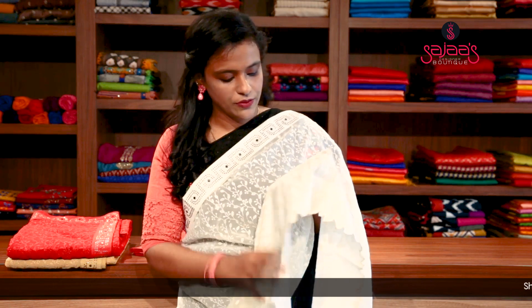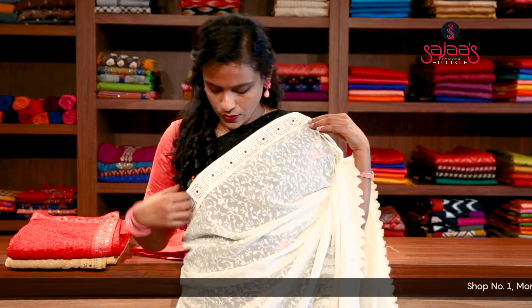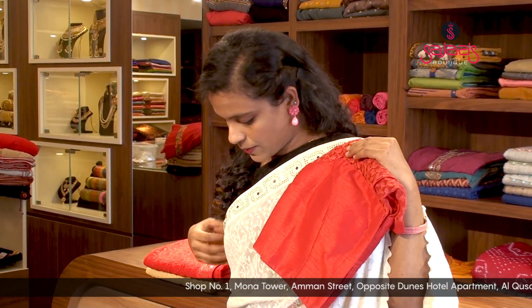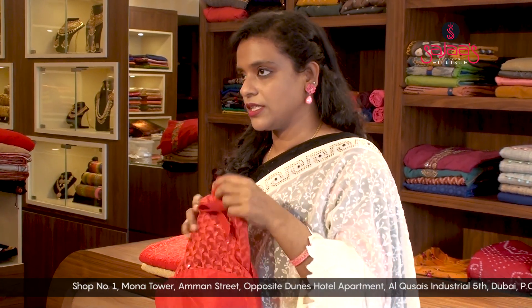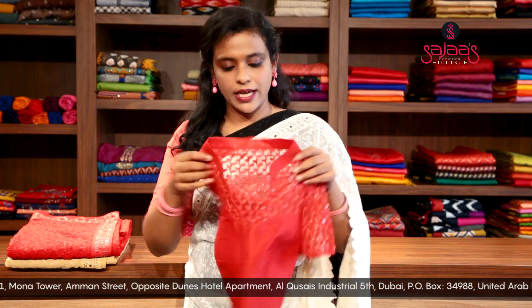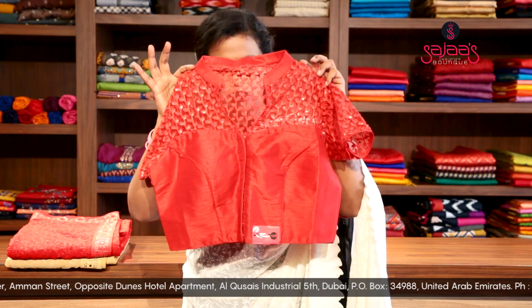It is all chicken work all over the saree and there is a golden border on it. We can either pair it with a red blouse or with a white blouse if we want to make it a contrast. We can pair it with a red blouse — we have this red blouse available in our store with sleeves, like a jacket one with a high neck on it.